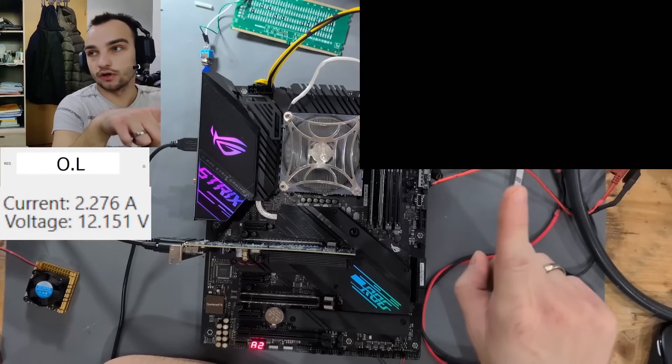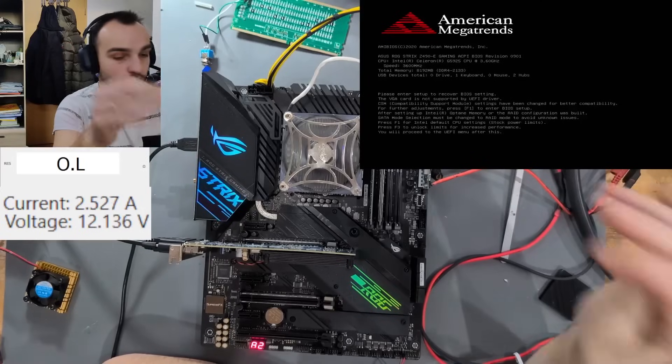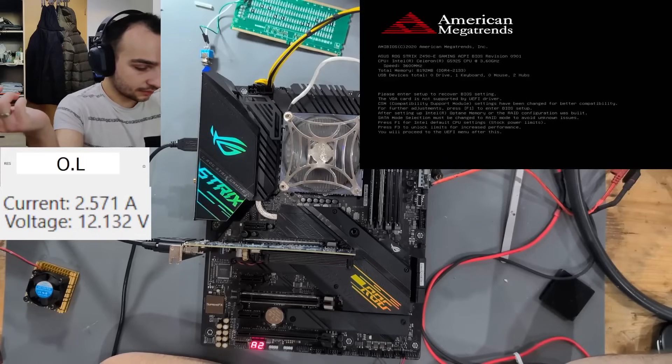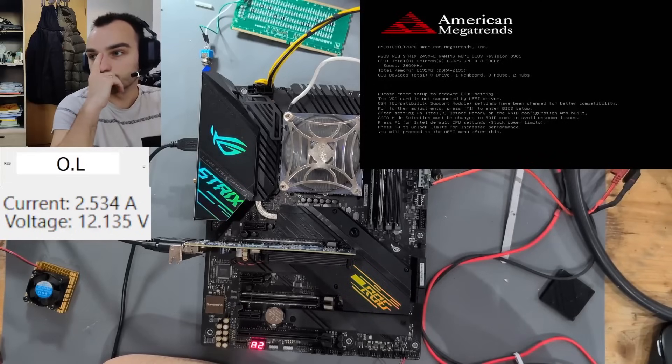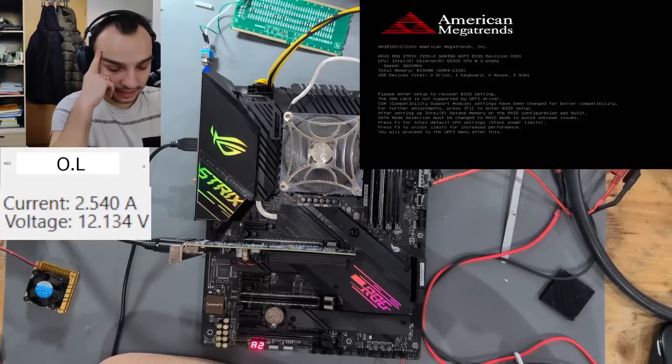We have 8 gigs of RAM — just the two sticks that are in there. That is basically as far as I can go with the board. We could do a VCORE stress test because of the pins that were missing, but sadly there isn't really much more I can do for this board.